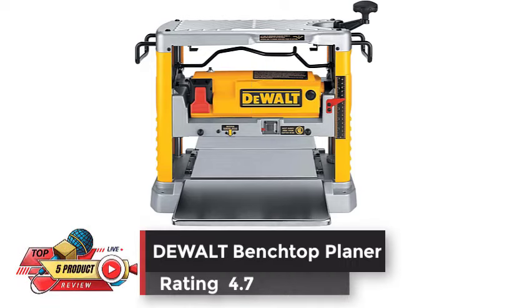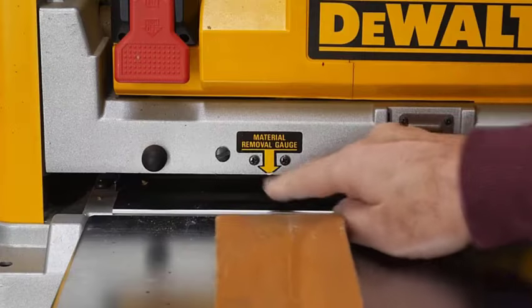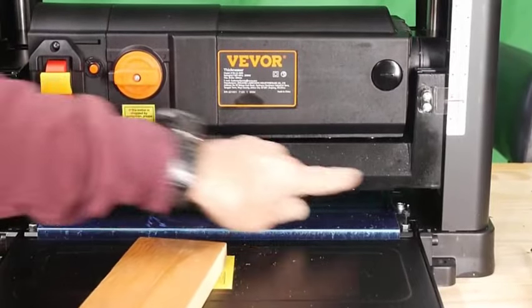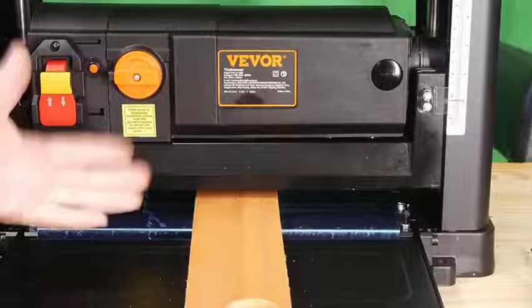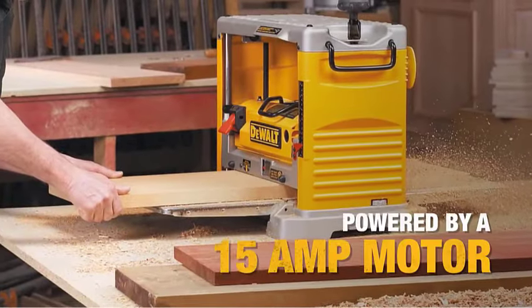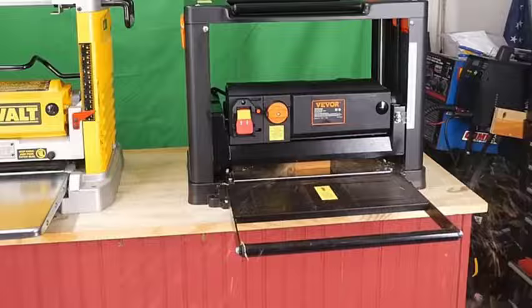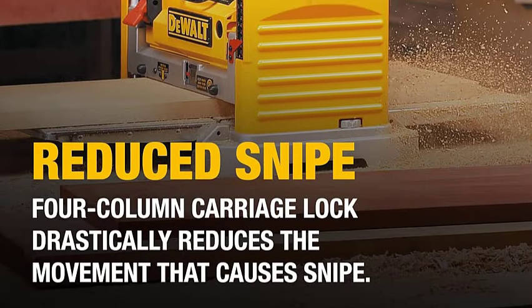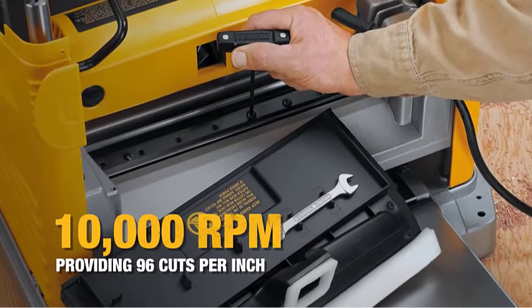Number 2. DeWalt Benchtop Planer, Rating 4.7. A powerful 15-amp, 20,000 RPM motor handles larger, deeper cuts in hardwoods. The three-knife cutter head with 10,000 RPM cutter head speed provides 96 cuts per inch, one of the finest finishes of any portable planer. Disposable, reversible knives deliver 30% more knife life and make knife changes fast and easy. A four-column carriage lock drastically reduces the movement that causes snipe. Extra-long infeed and outfeed tables provide 33½ inches of material support. A material removal gauge and extra-large thickness scale deliver accurate cuts with every pass, and the turret depth stop allows users to return to their most frequently used depths with ease.